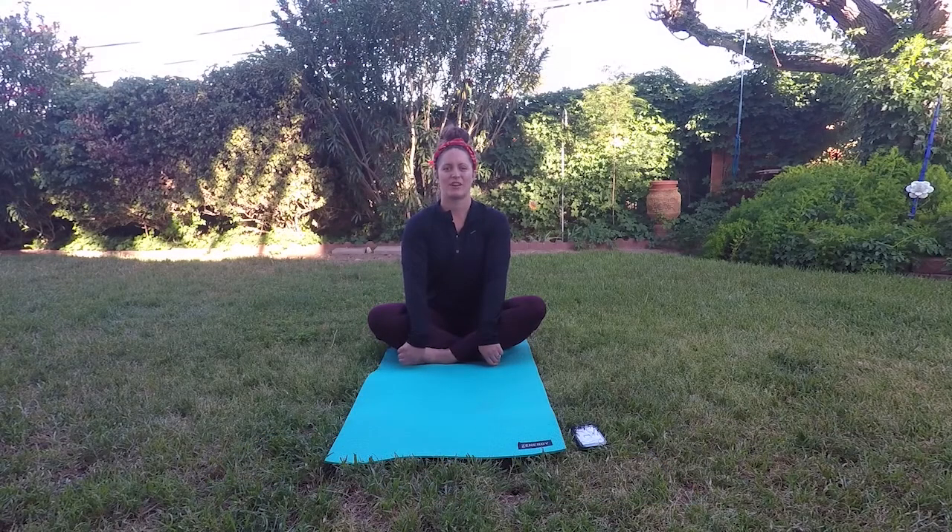Alright guys, I want you to take today to try to be mindful, focus on your breathing, and stretch. It's always good to move your body. Have a wonderful day, and I'll see you soon.